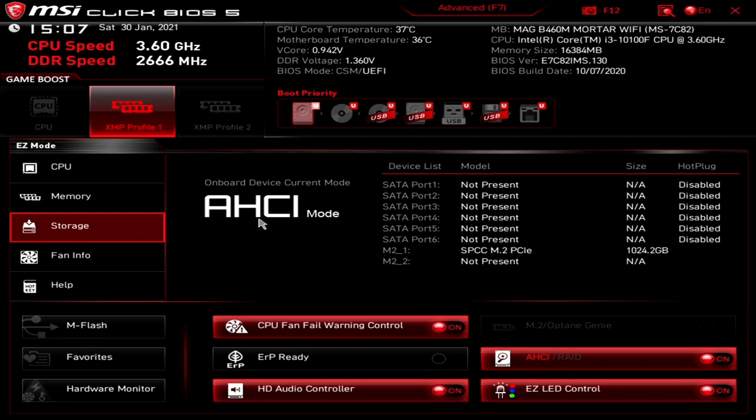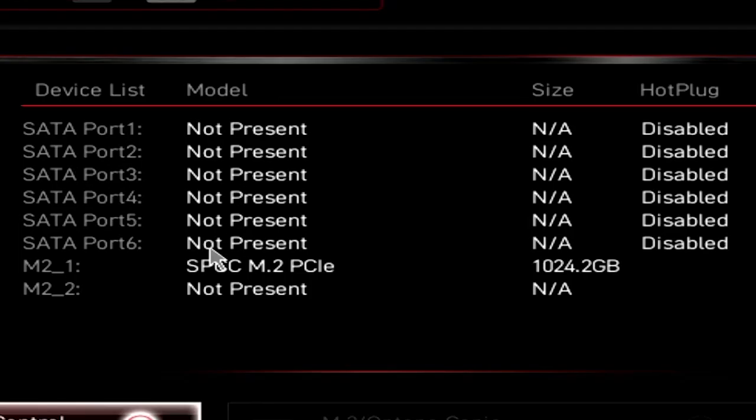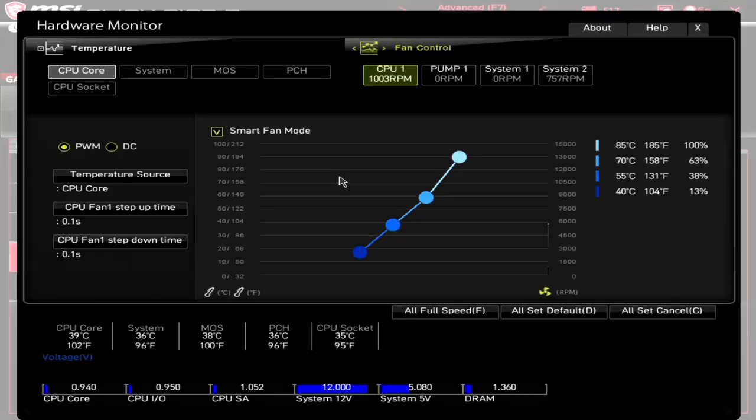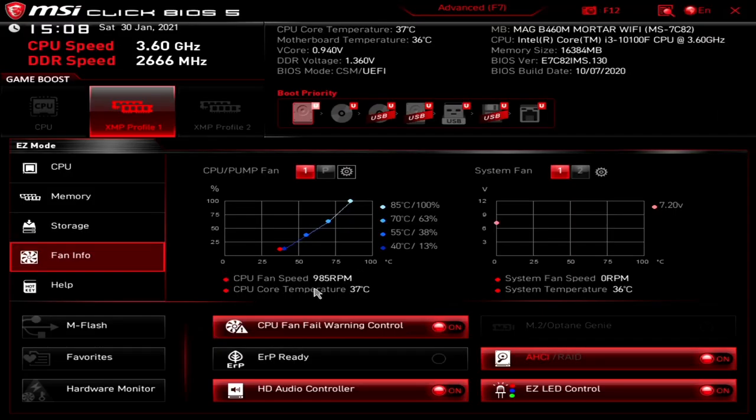Moving down into storage — our storage mode is currently AHCI, which we can change at the bottom to AHCI or RAID. Most people probably won't be using RAID these days, but it is an option. This is also a good place to check if a drive installed isn't picking up in BIOS or you can't access it within Windows — make sure your SATA ports and M.2 slots are listed. Moving down, we've got fan information. We've got our CPU stroke pump fan with stats — 85°C is 100%. For system fans, system fan 2 is connected with the fans from the Colink Citadel case, and that's the curve I've set to keep things cooler and quieter.